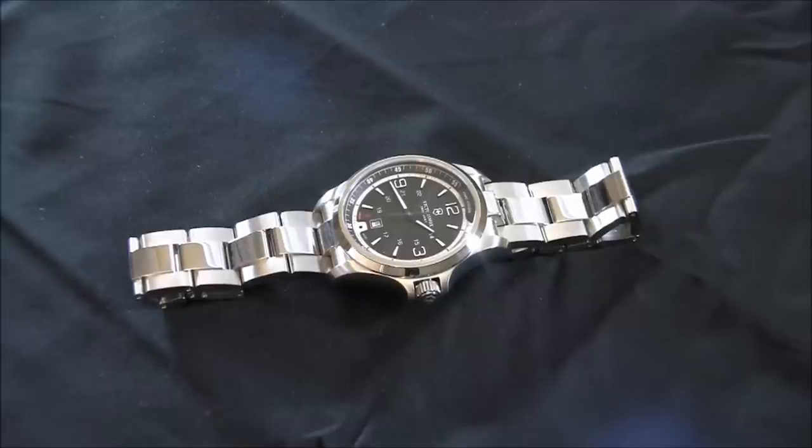Hey everyone, Arielle Adams here with TheBlogToRead.com. Please subscribe to BlogToRead videos on YouTube and like this video if you find it useful. This is a review of the Victorinox Swiss Army Night Vision.